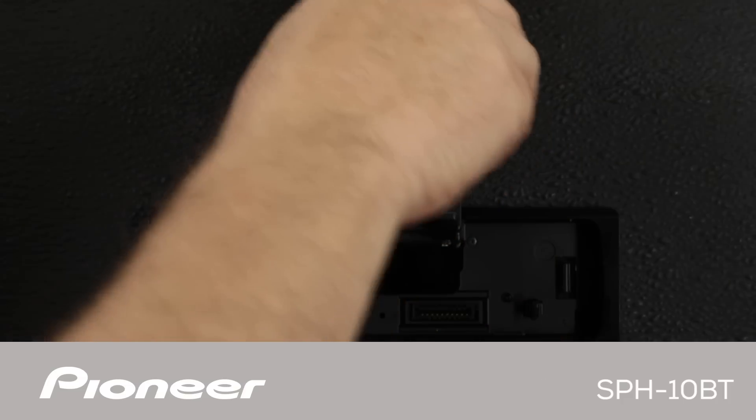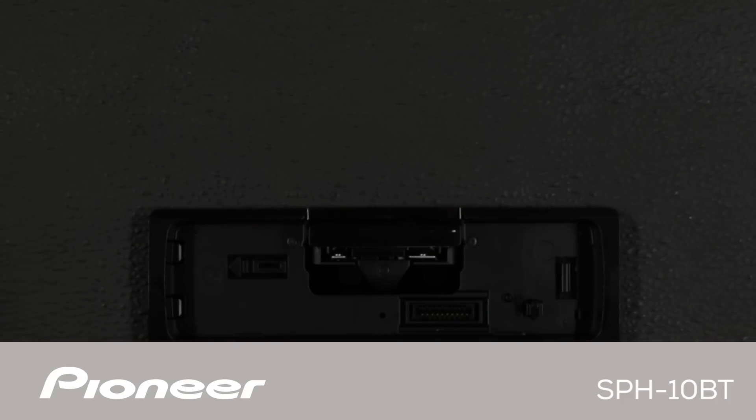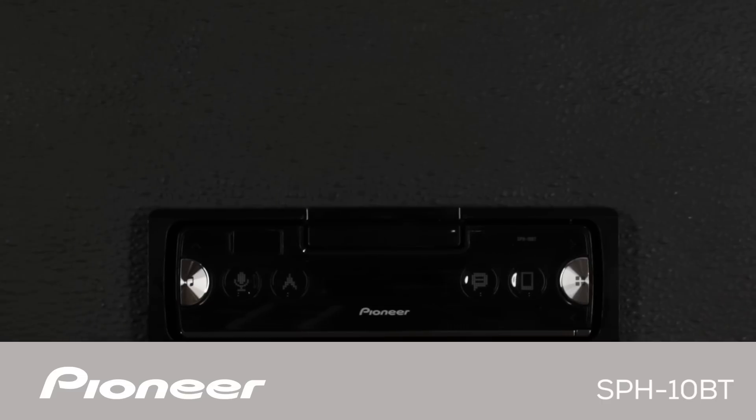If you want, it's okay to leave the phone cradle in the open position when you leave your vehicle. However, if you want to close up the cradle, I recommend detaching the face first and then closing up the cradle.